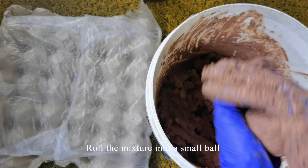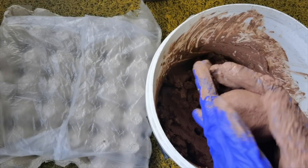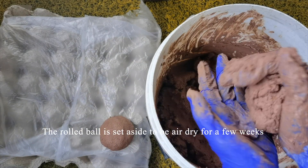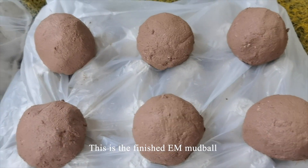Roll the mixture into small balls. The rolled balls are set aside to air dry for a few weeks. This is the finished EM mudball.